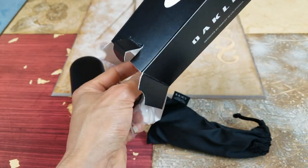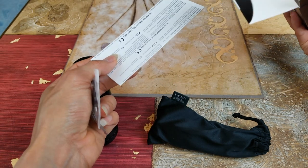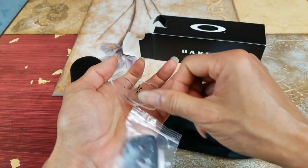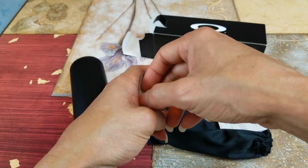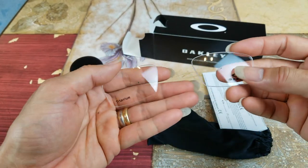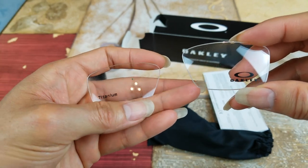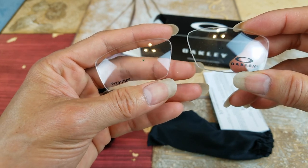I made a special request to keep my original clear lens, and I'm glad they did that for me. This is the original clear lens that came with the frame. In case I don't want it anymore, I can take out my prescription and sell it as is.